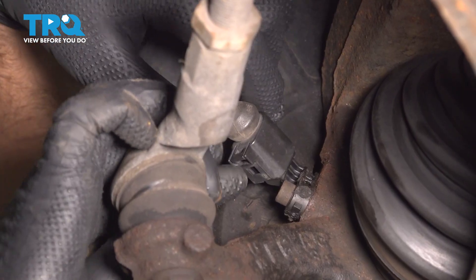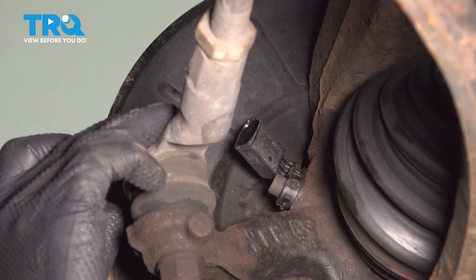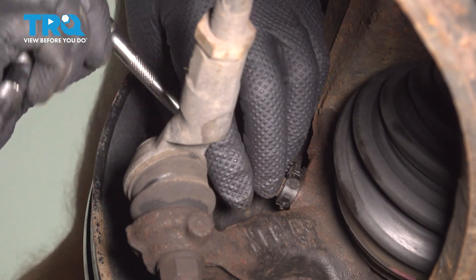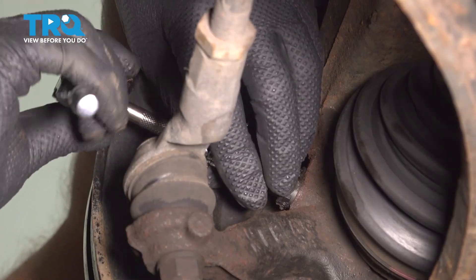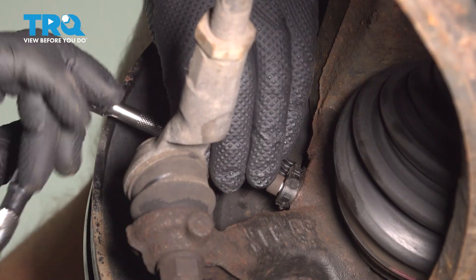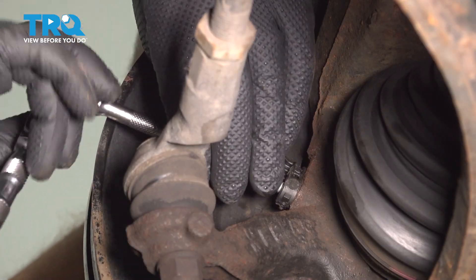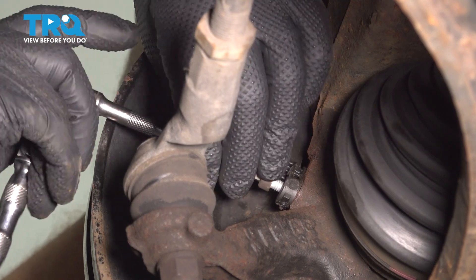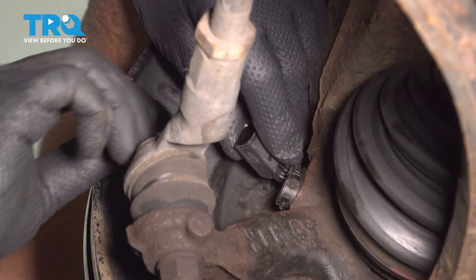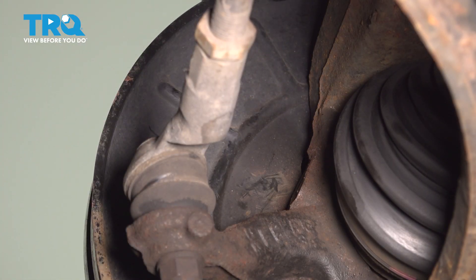Now we're gonna disconnect the connector. Just push on the tab and slide the connector out. Then for the screw right there, use a 5-millimeter hex socket. Take that screw out, and grab the sensor — you can wiggle it back and forth and it pulls out.